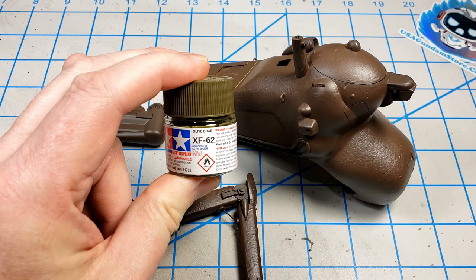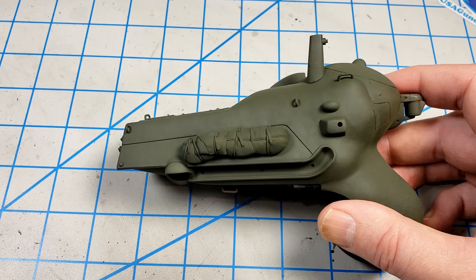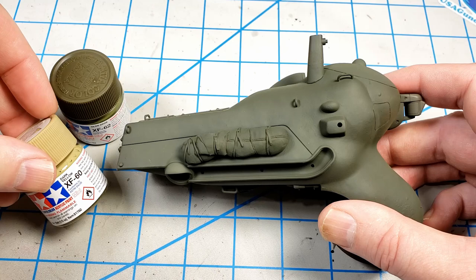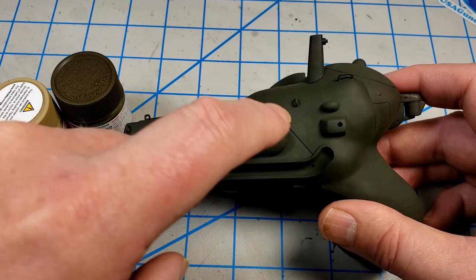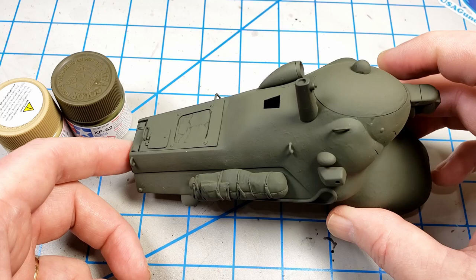Now you can see I put down the base coat of the Olive Drab. I first put down just a solid coat of XF62 Olive Drab, and then I grabbed some XF60 Dark Yellow and lightened up the Olive Drab just a bit — maybe one part to about five parts. I modulated it lightly on the sides just to give some distressing, and then on the upper surfaces I just painted it that solid color. So there's just the slightest bit of modulation between the top and the sides, and the undersides were left with the darker color.